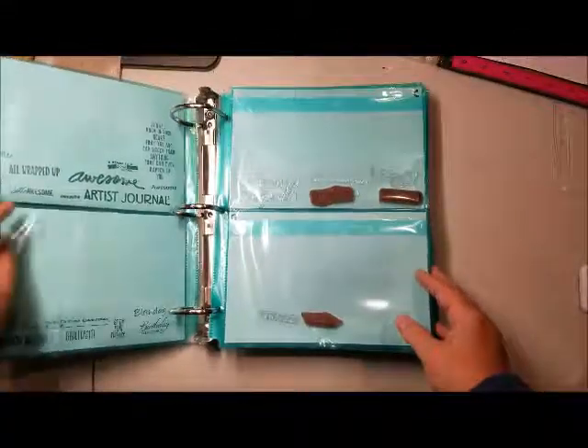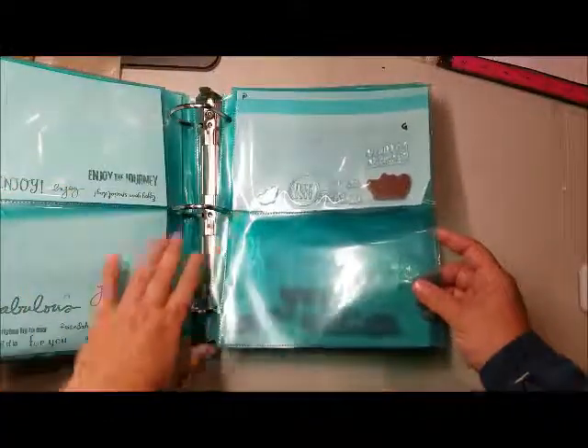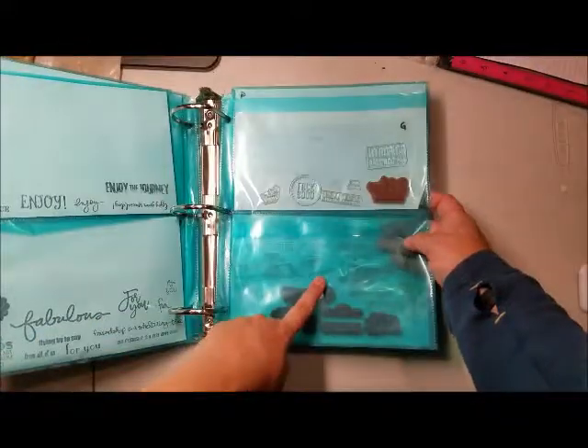So what I do is, if I'm looking for a particular phrase, I can look at the index pages on the back of every single sheet — Cs, Ds. I left a blank for H because H is already a full page, and I've left this blank to accommodate more Hs.